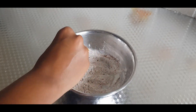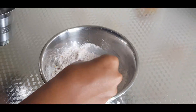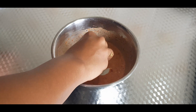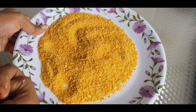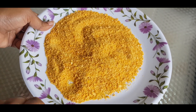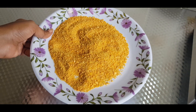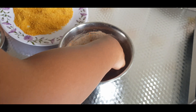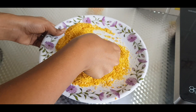Take a little bit of water and prepare a batter. Take a piece of paneer, dip it in the batter, and coat it with cornflakes.